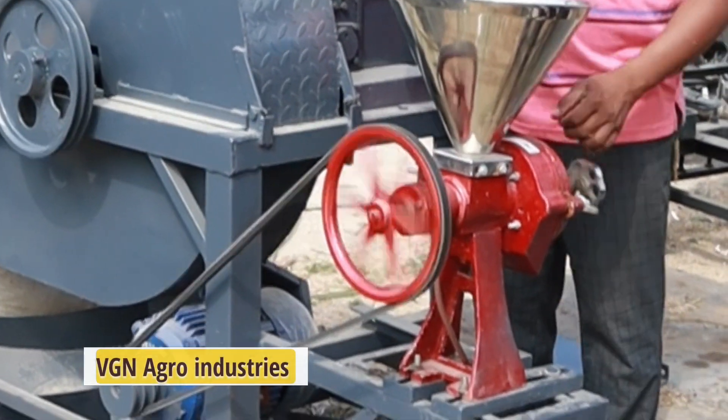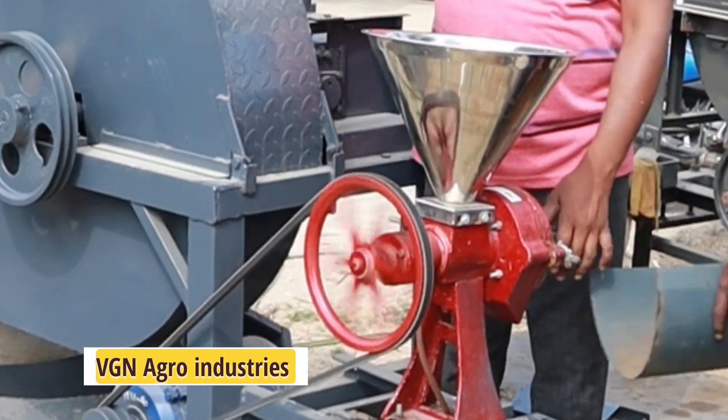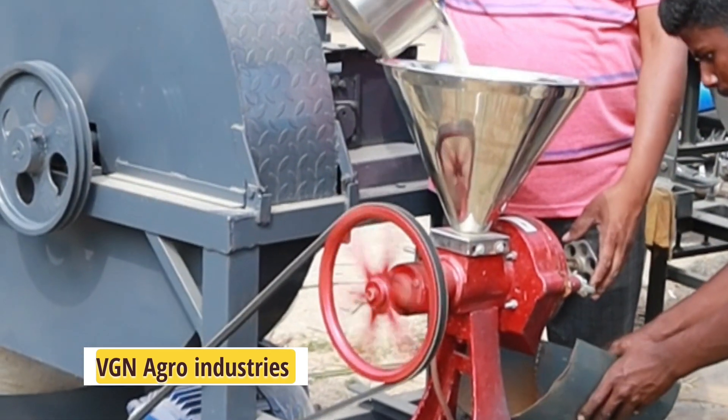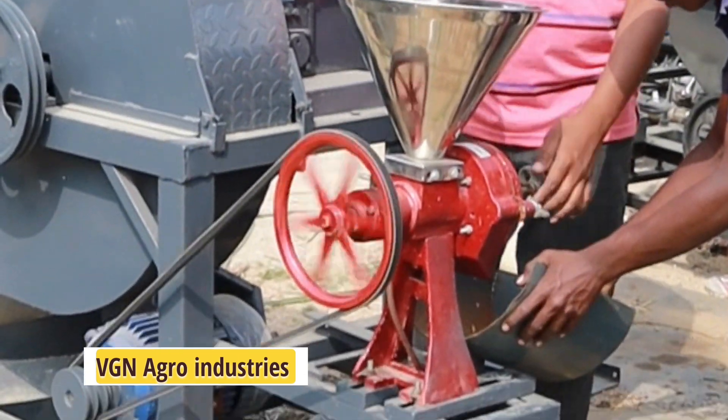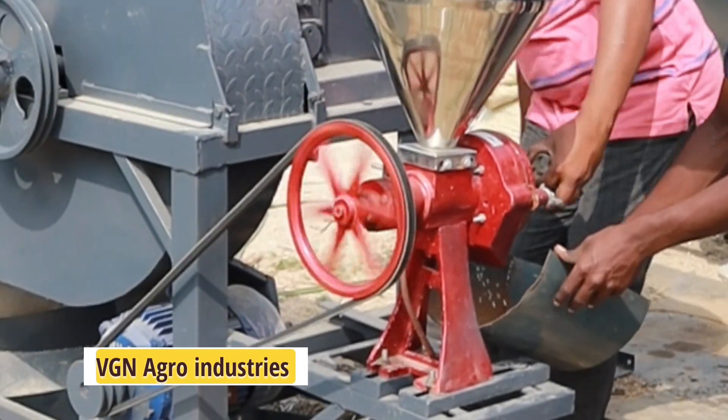Here we will attach the pins to the Pashuluk. If we have a product, they will attach the pins to the Maka channel. It will attach the pins to the Pashuluk.